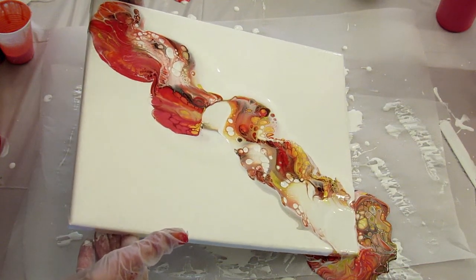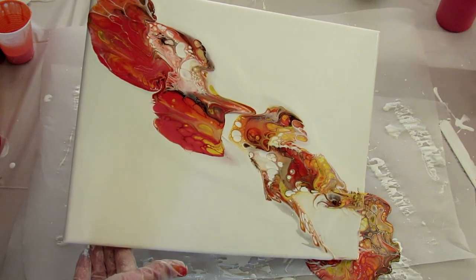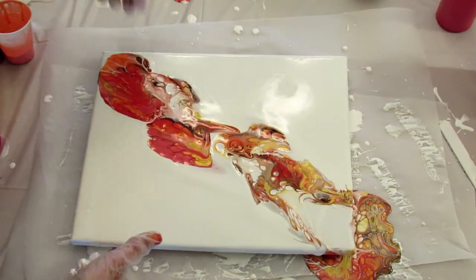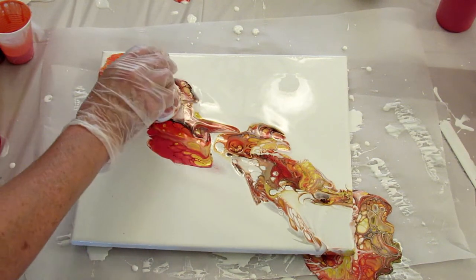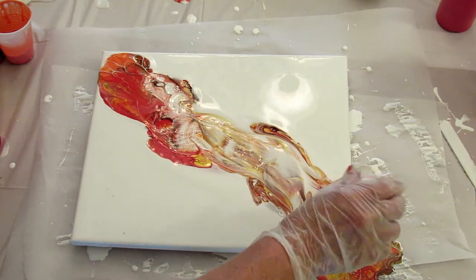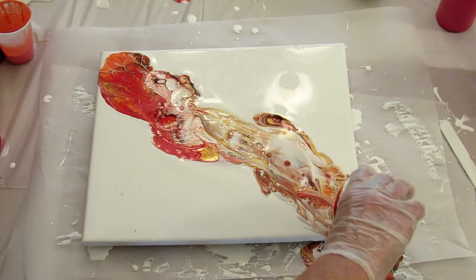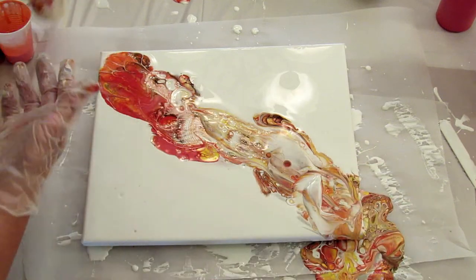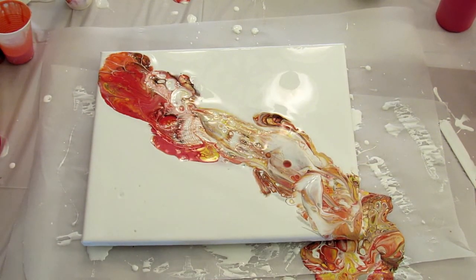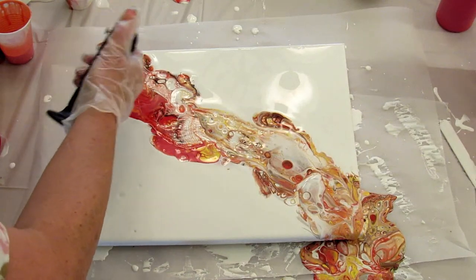I think I was pushing on it too hard, but I might be able to salvage it a little. Let me just run the cup through it easily. I think that made it worse. All right, here's what I'm thinking — don't push so hard on the cup, just let it glide. I'll go ahead and torch it and see what it looks like, see if it helps at all.